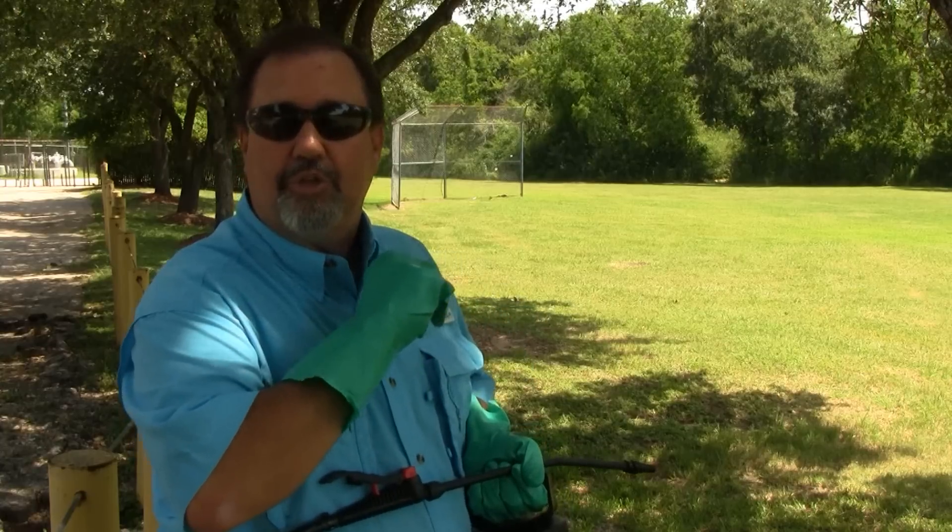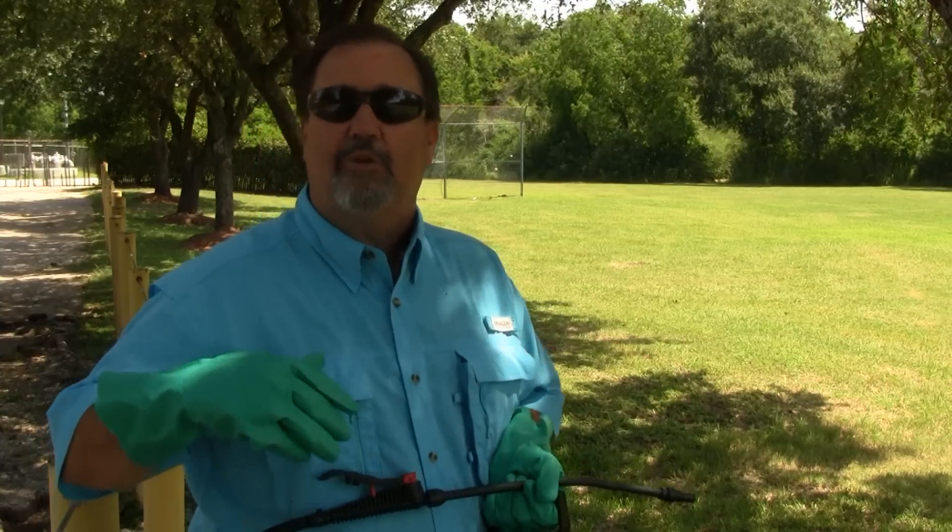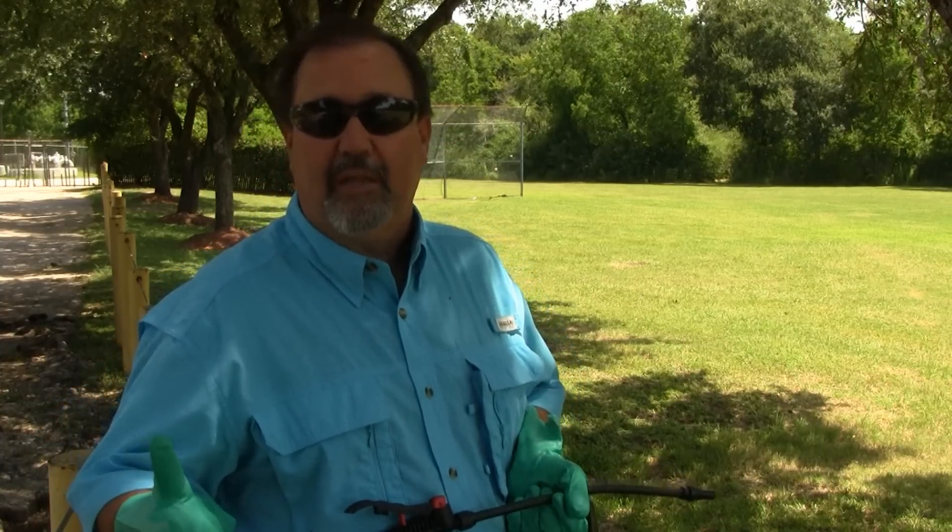We're going to make this application directly to the ball moss, right at the root where it actually buries itself into the trunk of the tree. Keep in mind, ball moss can grow up to lengths of two to three feet long.